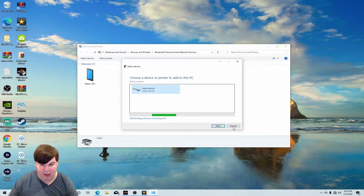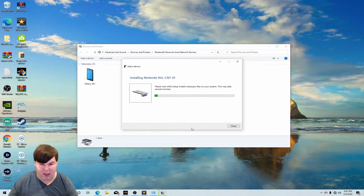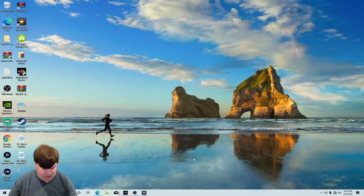So I click on it and click next. You might notice there is no passcode for the Wiimote, so what we need to do is bypass it by clicking next on it, and it'll instantly install your Nintendo Wii Remote as a Bluetooth device.